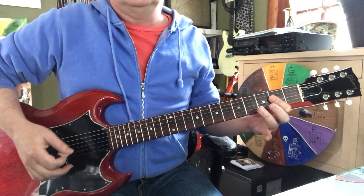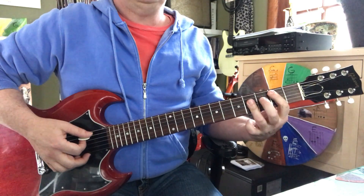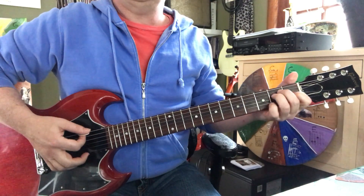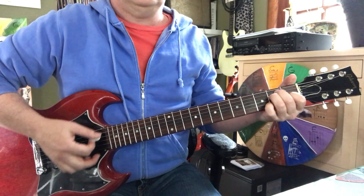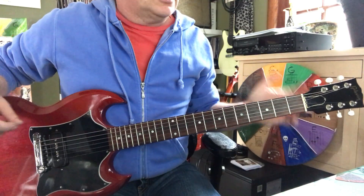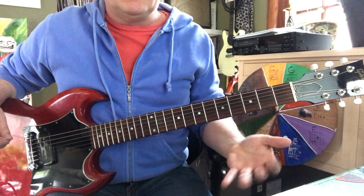The song goes A to B, A to B, A to B, then E, A, B, E, A, B, onto the verse. The first lick of the solo is based on a chord.